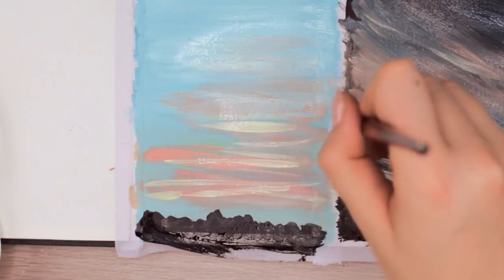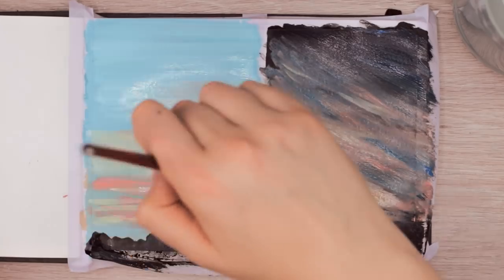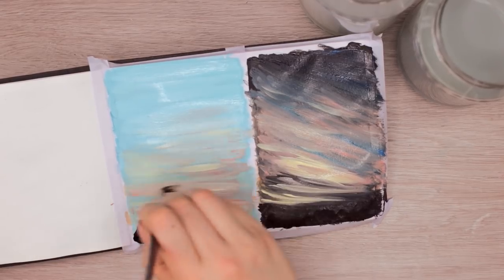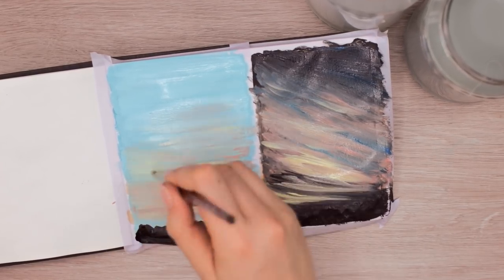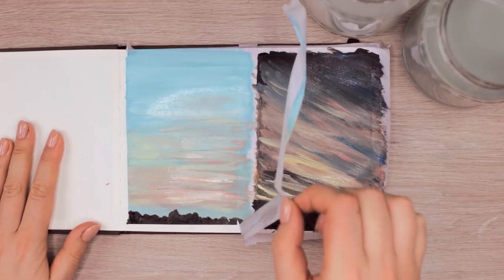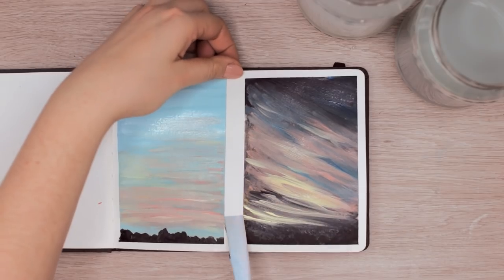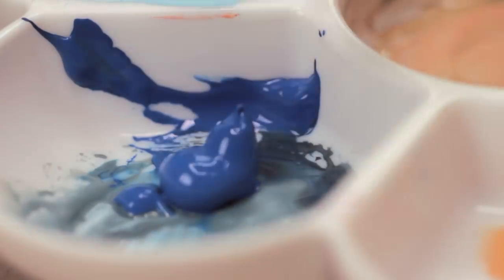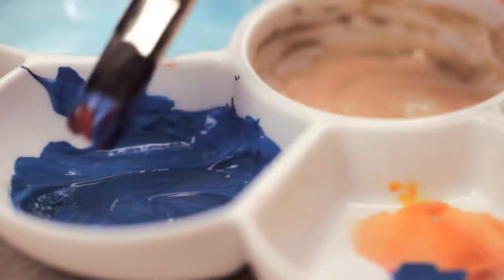If you have a certain idea of what your end result should look like, you might end up being disappointed if it doesn't turn out the way you wanted it. I think if you give yourself the freedom to just develop your painting as you go, while having maybe just a slight concept of what you're going for without any specific end result in mind, you will more likely end up liking your painting, because it will be something you didn't expect and you might even be surprised with the end result. If you don't have expectations, it's more difficult for you to be disappointed.